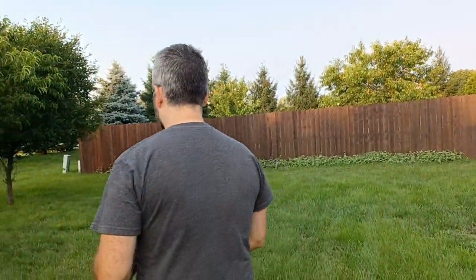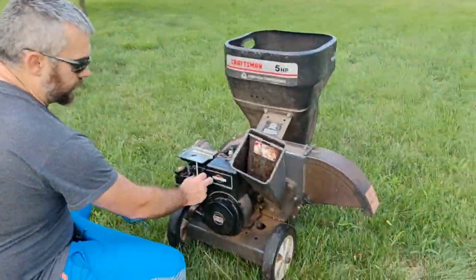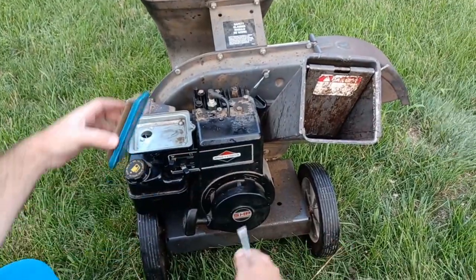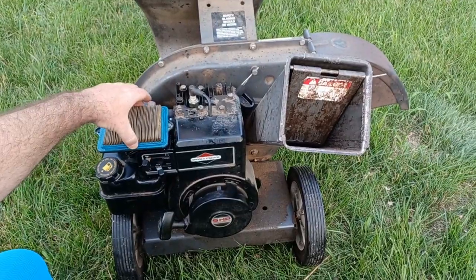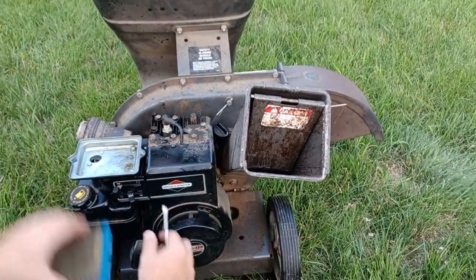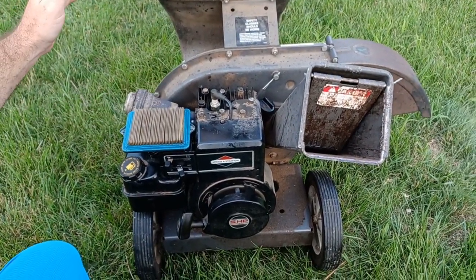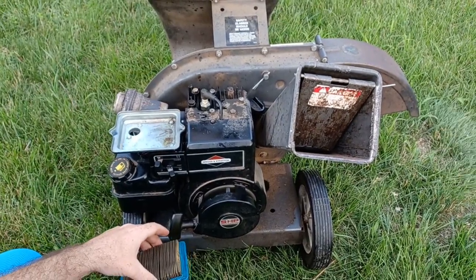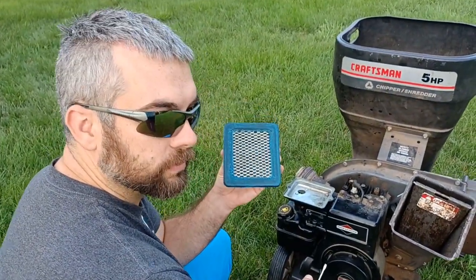A bad air filter does affect your engine — let me show you. It's running with a bad air filter, just fine, I'll rev it up a little bit. Running just fine. Change your air filter — good idea.